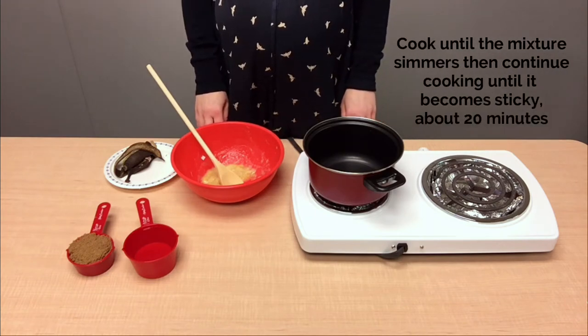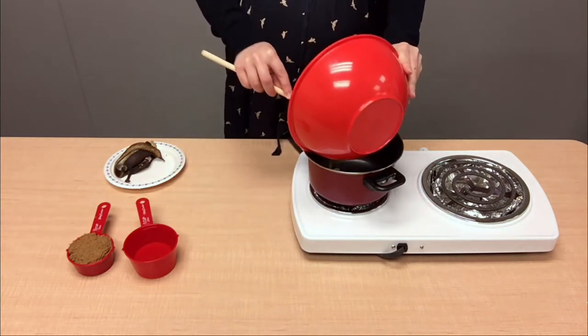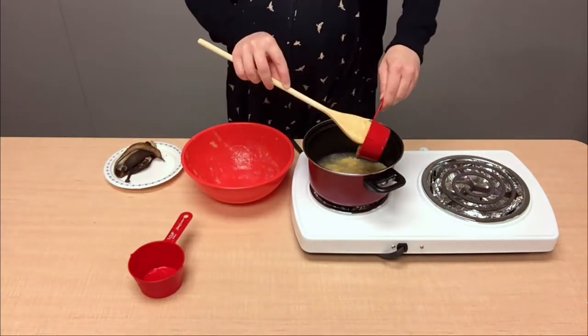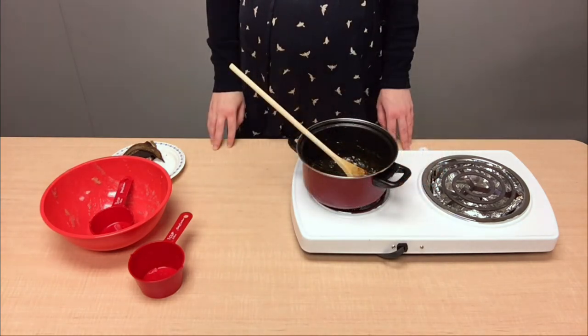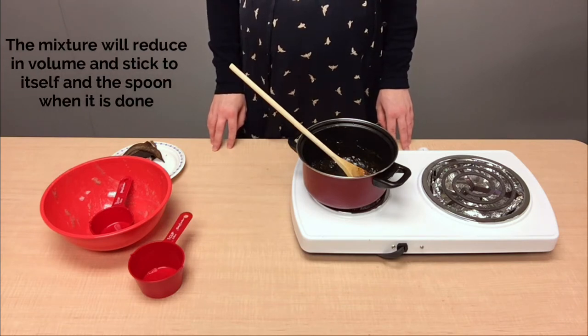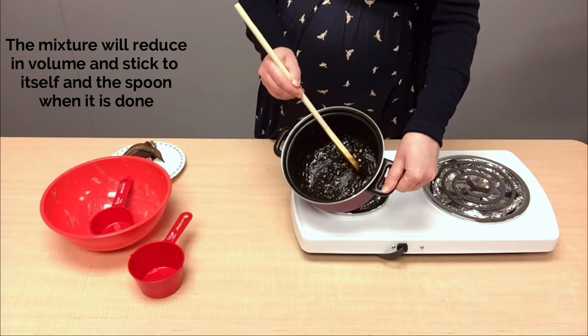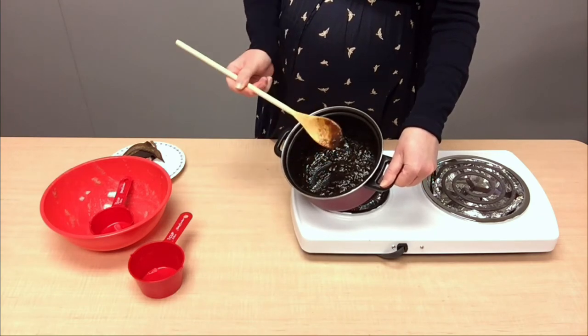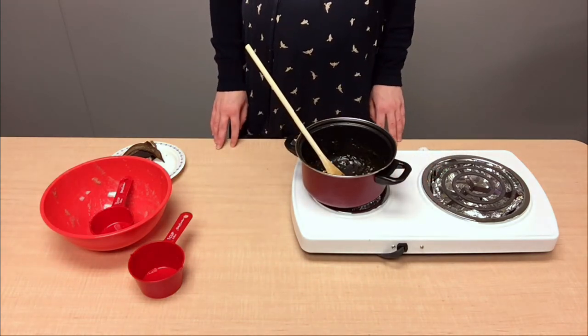We're going to initially let it cook until it starts to simmer and then we'll keep letting it cook until it becomes sticky. The way you'll know your mixture is done is when the contents of your pot have decreased significantly and almost all the water has evaporated. When we move our mixture around the pot, it tends to stick to itself as well as sticking to the spoon. We'll put this pot off to the side to cool down completely.